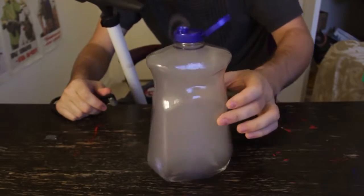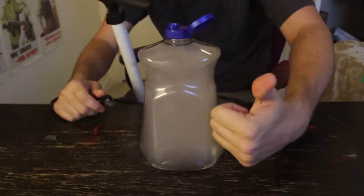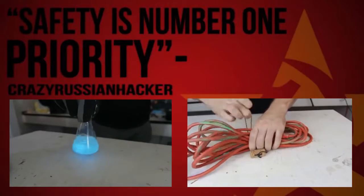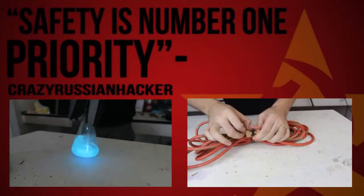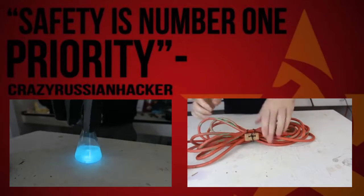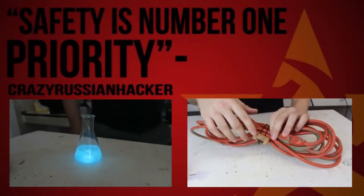POOF! Wow! Pretty insane, huh? What do you guys think? Thumbs up! Look how crazy it is, look how it lights up. Wow, that's insane! I bet they use that in movies. Look how beautiful it is.